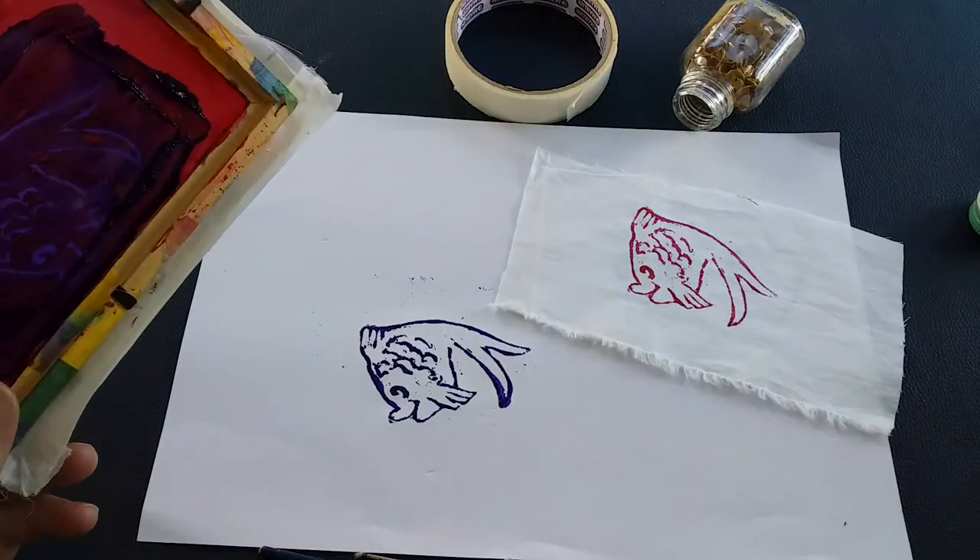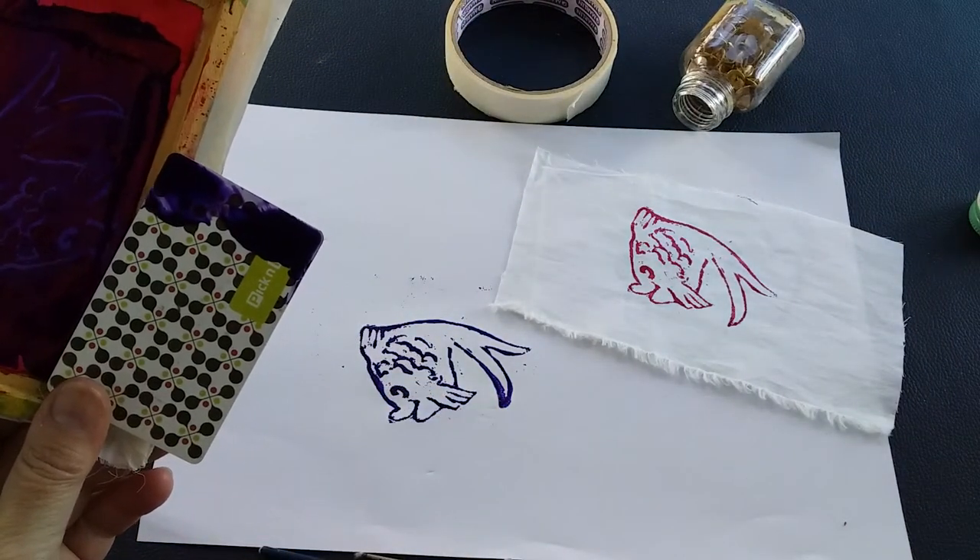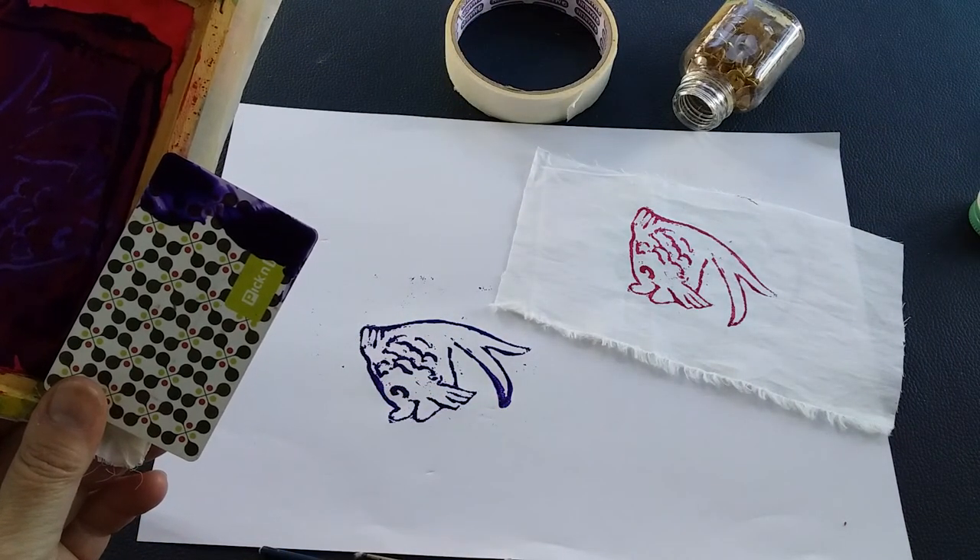Look at that — a very simple little design, one done on fabric and one done on paper, with a little homemade screen that you've made yourself. It won't take you that long. I hope this is helpful and I'd love to hear from you — bye for now!